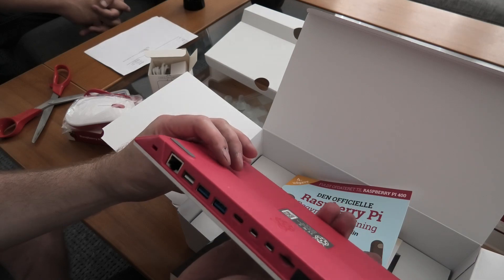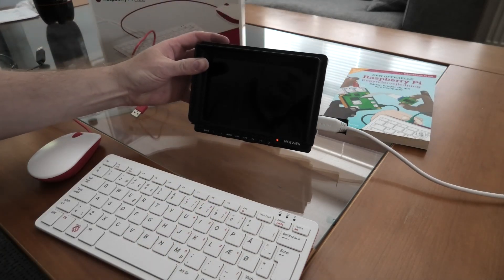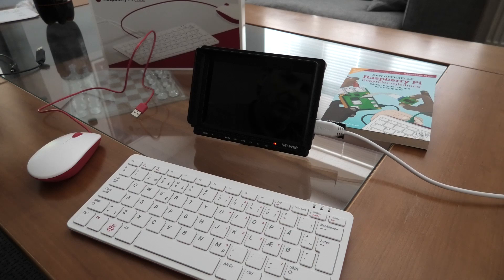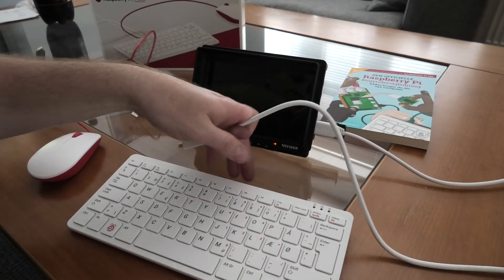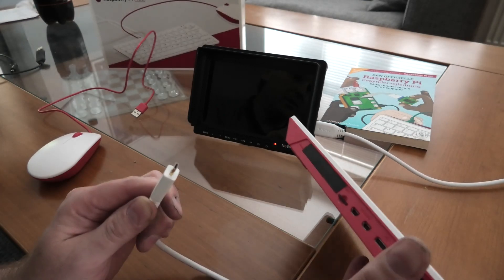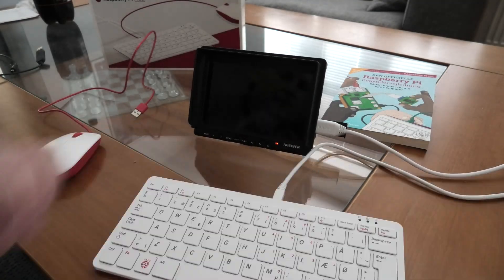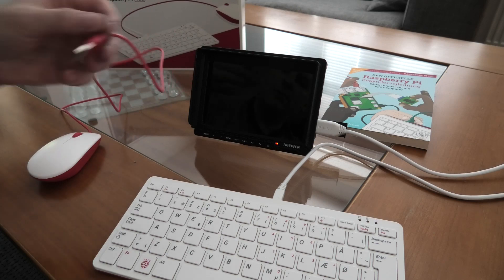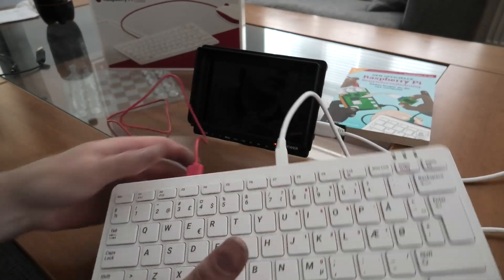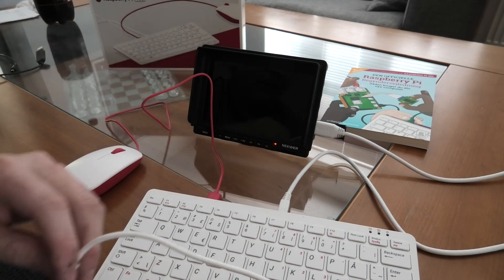I think we need to connect this to a monitor to see if it works. I have one of these tiny little screens meant for filming — a field monitor — but it's great for this sort of tiny work. We popped the HDMI cable into the monitor and then the micro HDMI into the Raspberry Pi. Wonder if there's a port one and two — we're just gonna pop it into one of them. It feels like it could break really easily. The mouse goes into the USB 2 connection.